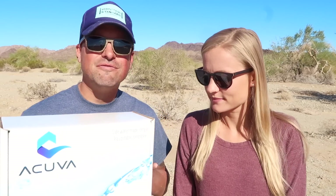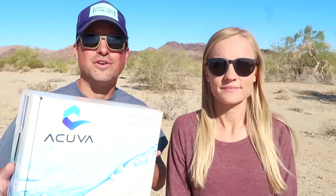Since we hit the road two and a half years ago, we've really struggled to find a great way to filter water. And we are so pumped to have hooked up with ACUVA, the maker of this brand new to the market water filter. They sent us this to try out. They are just kind of getting into the RV market after being really big in boating and household water filtration systems for a while. So this is a little bit more compact size.